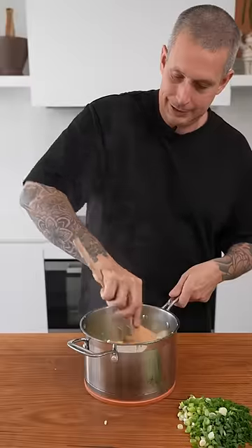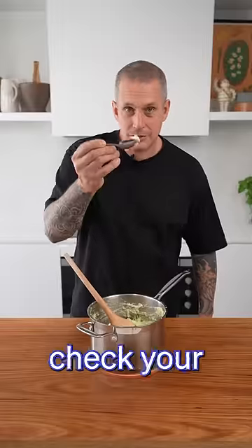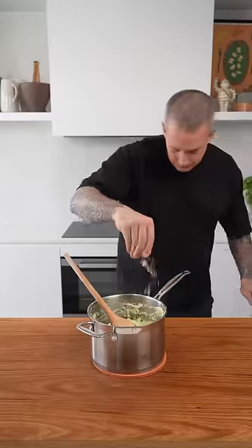In with your hot milk and butter. In with your spring onions. Check your seasoning. Fresh black pepper.